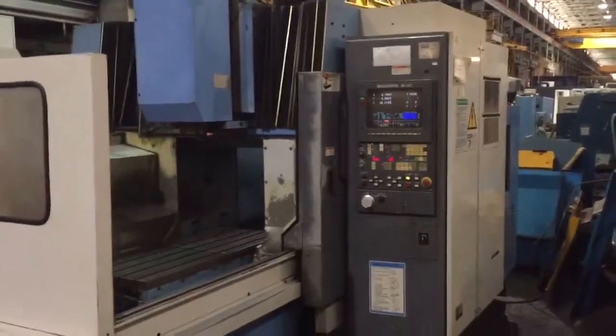We're going to run it for you. Right now the spindle is running at 500 RPM.